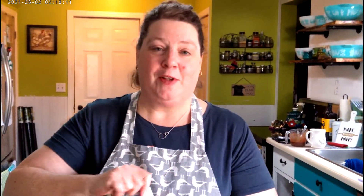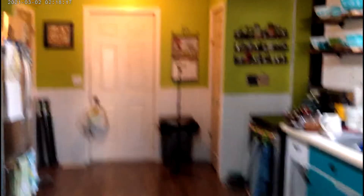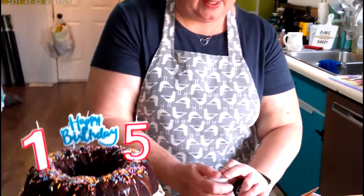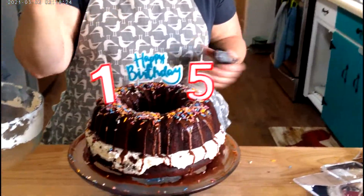We had a little problem with the camera — it's a new camera — and we lost everything I recorded after I poured the glaze. I sprinkled on some Watkins sprinkles. I like those because they don't use artificial colors. I put his candles on and there is his 15th birthday cake. All we've got to do now is slice it up and try it. If you liked this video, please give me a thumbs up and consider subscribing if you haven't done so. God bless — see you in the next video!